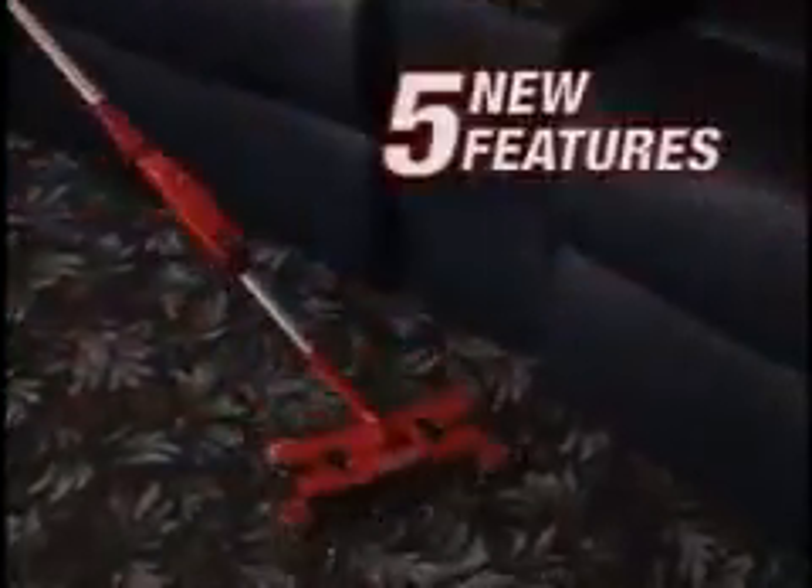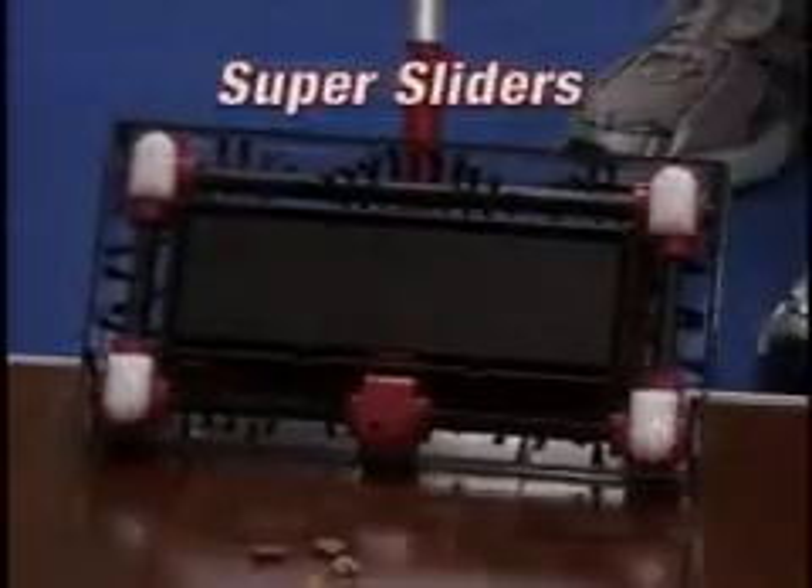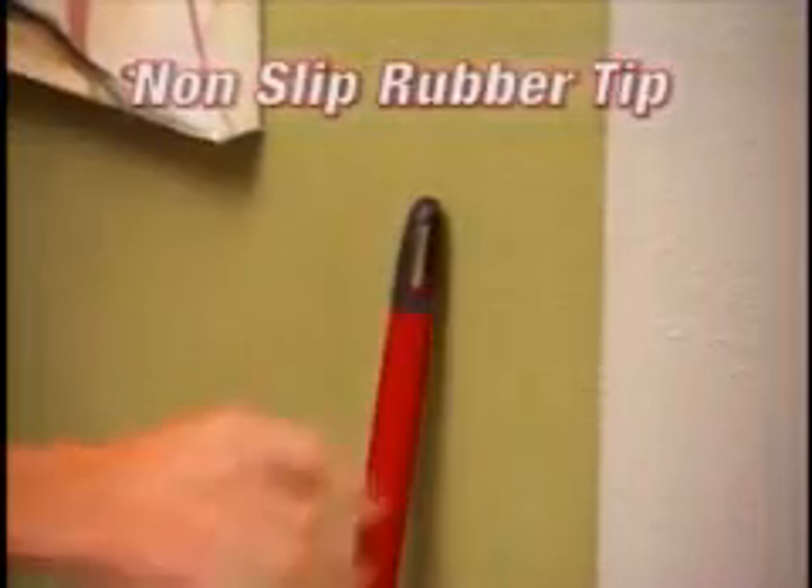Make the Swivel Sweeper G2 your go-to sweeper with its five great new features: the super sliders, the touchless dirt tray, the Backsaver Elbow Joint, the non-slip rubber tip, and the magnetic storage latch. Five reasons why the best just got better.